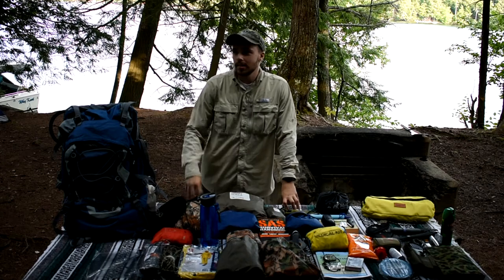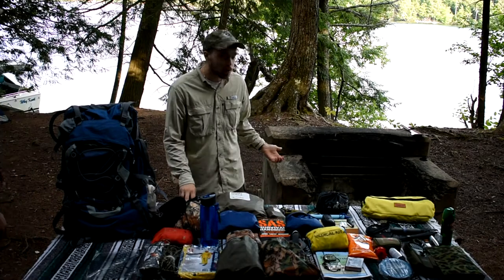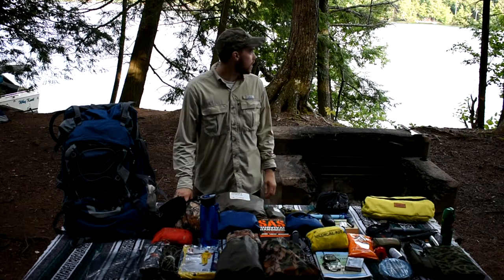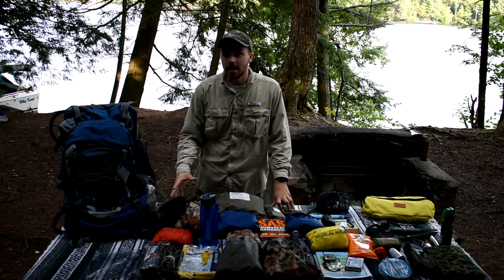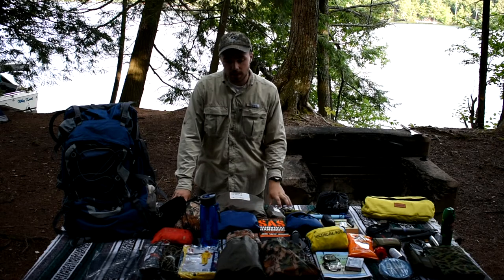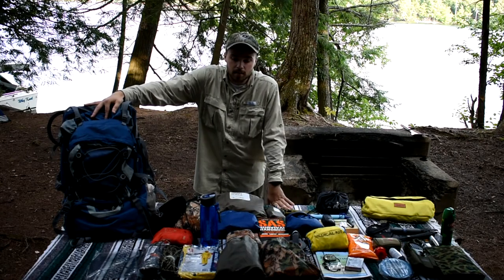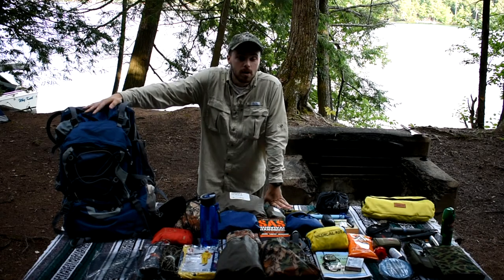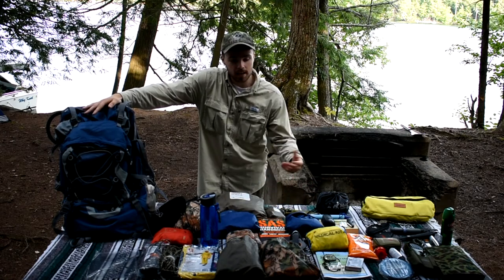Hey guys, Jimmy from Jimmy2Tech here, got the other Jimmy off camera. We are on campcation up here in the Adirondacks on the Fourth Lake — really nice lake. We're doing our little campcation, and this right here is my go bag. We thought we'd take a little time to take apart our camp bag for you guys, because I don't see too many videos with a good thorough overview of everything in their bag.